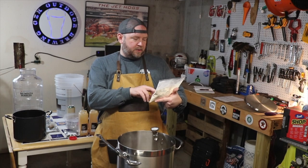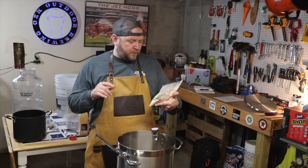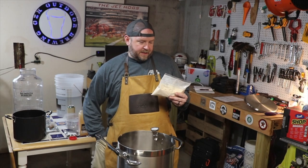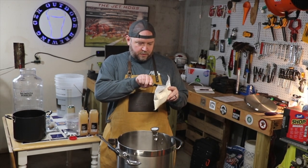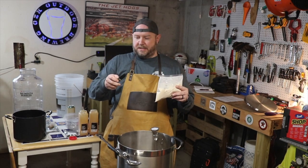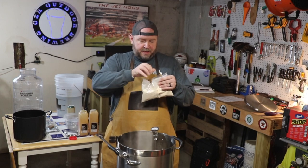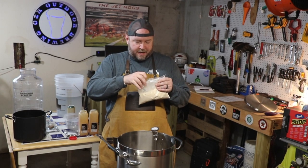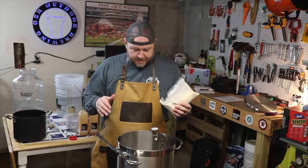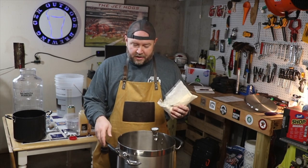It says Bavarian wheat, dried malt extract, 3-degree Lovibond, ingredients: malted wheat, malted barley, and water — one pound. I'm going to get this package open. I have a feeling this is going to be a little janky just because this is a powder, and I've got a lot of condensation coming up. I'm going to try to take it very slow so it doesn't clump up. I'll probably be stirring this for a bit.